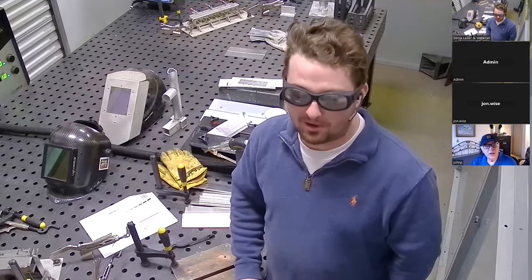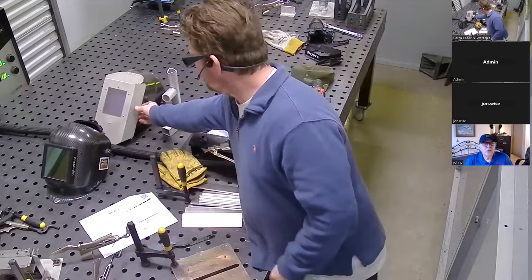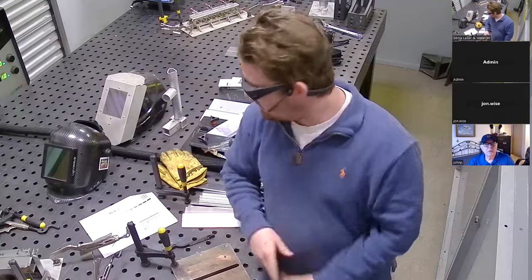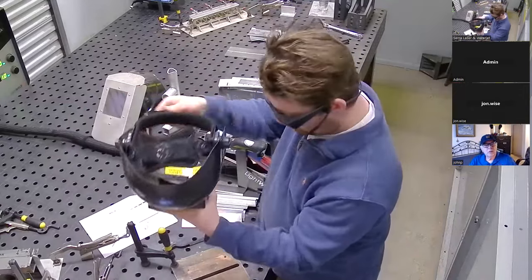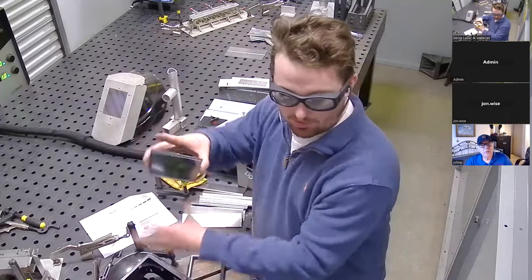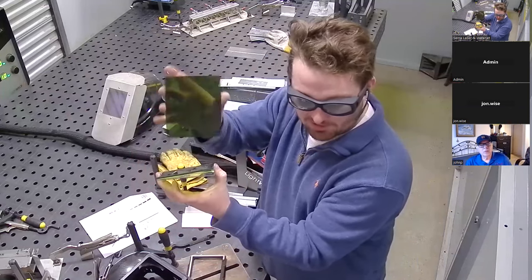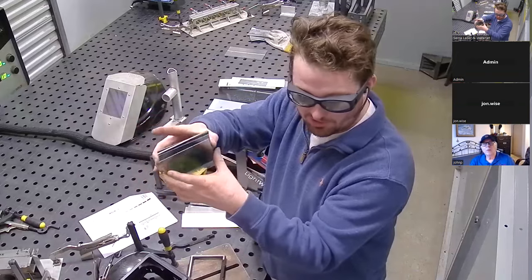The premium helmet is definitely lighter weight and more comfortable. The standard one, because it's a standard welding helmet with an extra layer, there's about an inch air gap in between and dust can build up, so you have to clean it more often. The premium one has a stack of lenses here with multiple layers of laser filtration for different purposes.